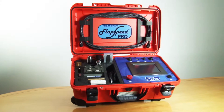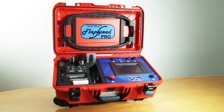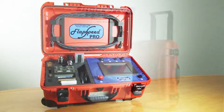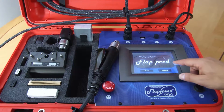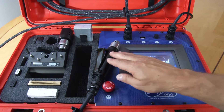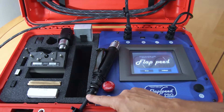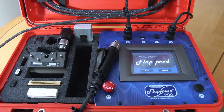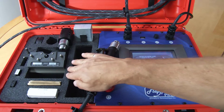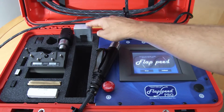The Flapspeed Pro comes in a bright orange case with wheels and a handle for easy transportation. If you look inside, you'll see that there's an interactive touch screen, a handpiece grinder with 25 feet of cord, and a USB slot to record the main process parameters.